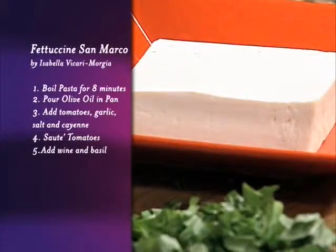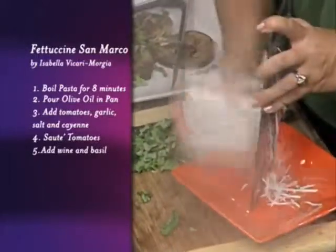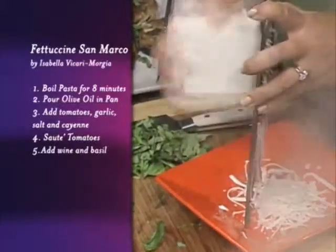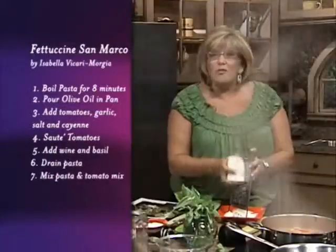All I want you to do is take a grater and use the big ends right here. I want you to have nice, beautiful slices of this ricotta salata, just like that. That is just beautiful. I love it. The ricotta salata is wonderful.